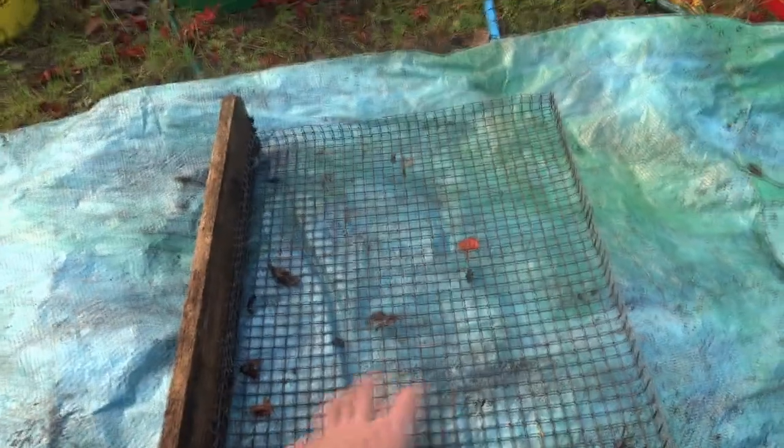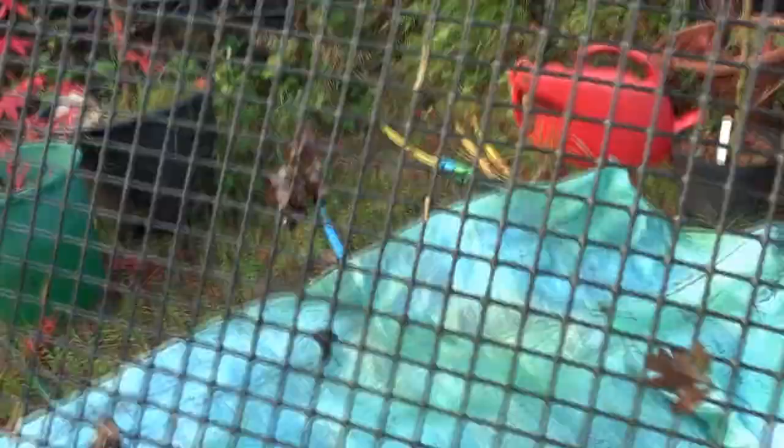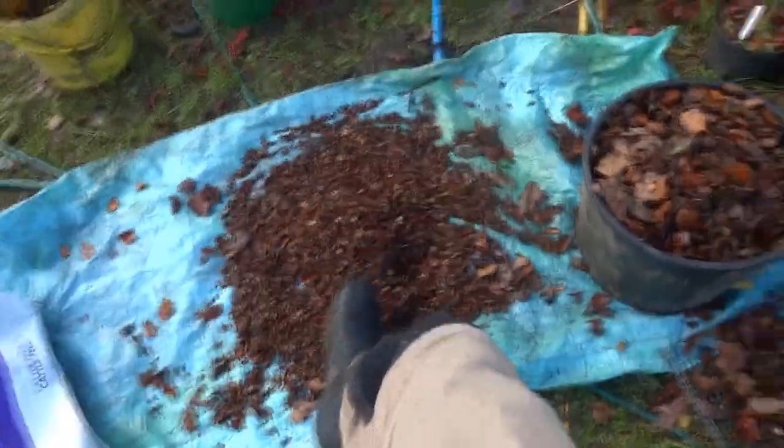The first step is to sieve them. I'm going to use this sieve for anything small enough to let the nuts go through and everything else to stay in. I've sieved some — it leaves all this debris behind, and then this is mostly seed. That only took a few minutes, so this is mostly seed.